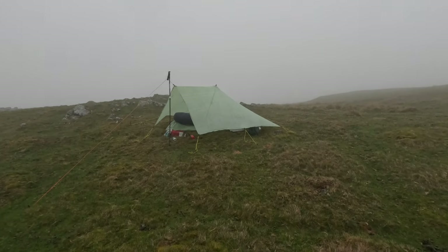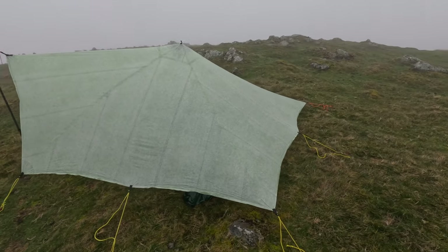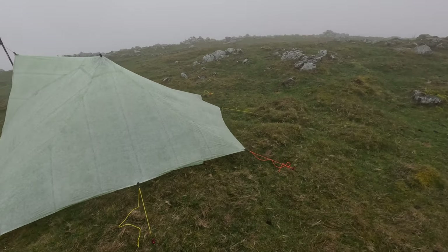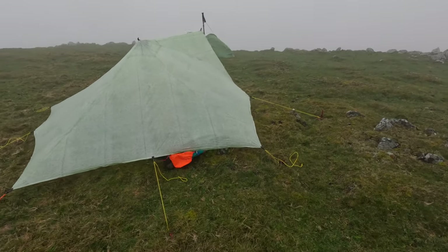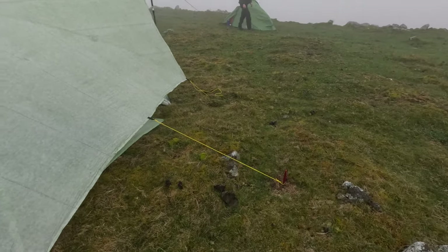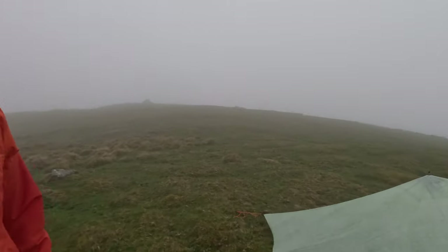I've rescued an MLD Trail Star in DCF from eBay. It's my first pitch out in the wild — I've done it in the back garden on a perfectly flat lawn, but I've picked a pretty lumpy, rocky area. I struggled getting all the pegs in, but the main ones are in. I've made a few alterations and tightened it all up. It's all right considering it's my first time pitching a DCF Trail Star in the wild. It's not particularly windy, so although some pegs aren't fully in, we should get away with it — and we're only a mile from the car.